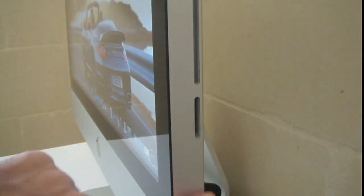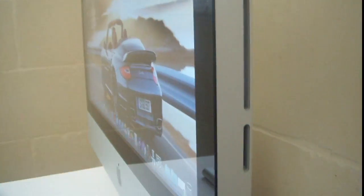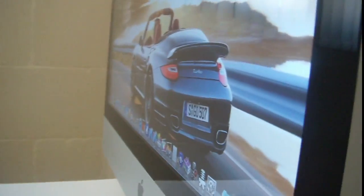Moving to the side, you can see there is the CD drive right there. It's really thin — it doesn't have any tower; everything is integrated into the monitor. You can also see the SD card slot right there, and on the back there are 4 USB 2.0 ports, a Thunderbolt port, and an Ethernet port.